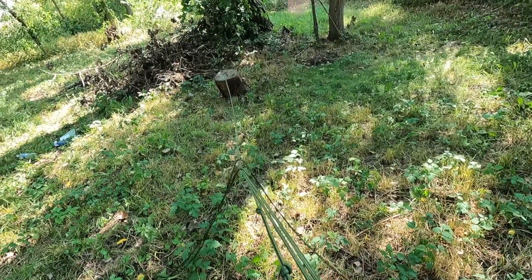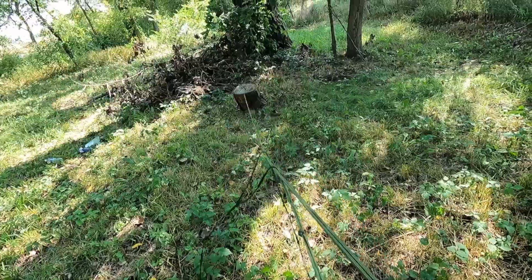Okay, we can see the stump — we're getting close to the end.